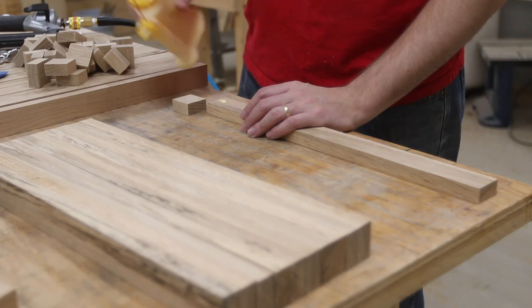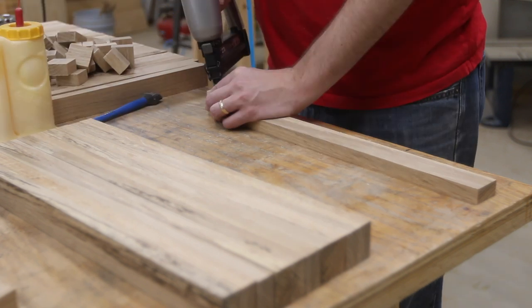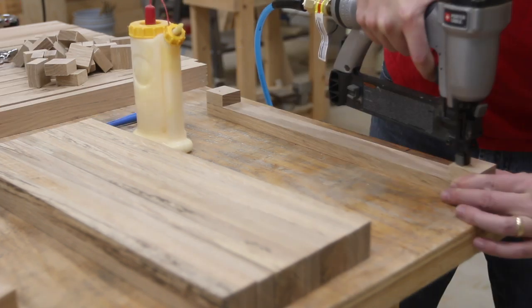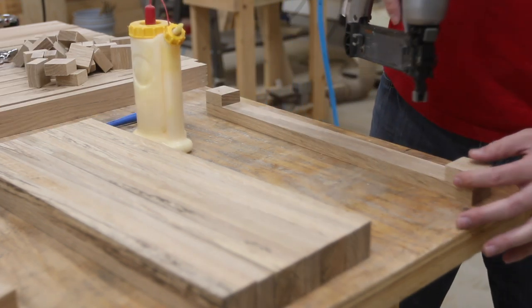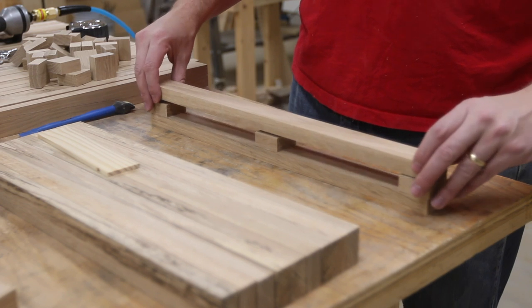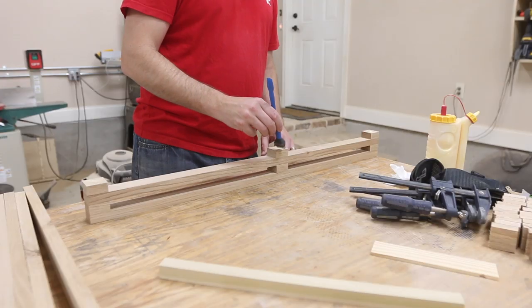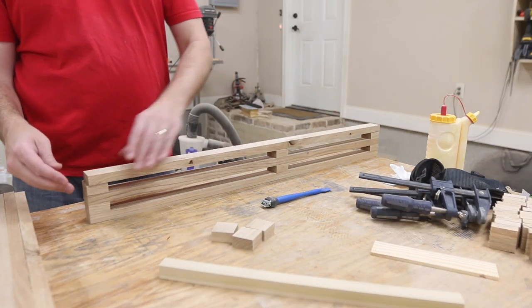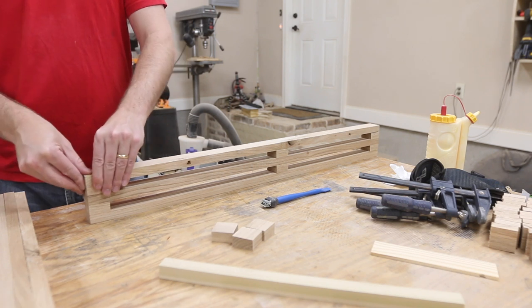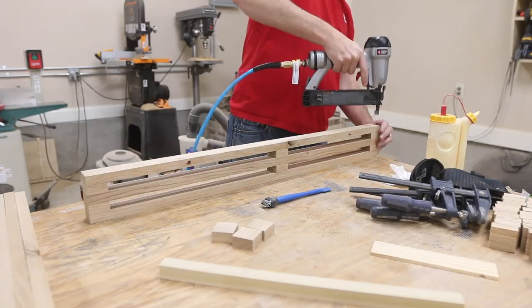Now it's time to glue them all together. If you take a little bit of extra time and patience in this step you'll have way less sanding to do. I used 18-gauge brad nails and some glue and stacked it up as I went — a row of spacers then the whole slat, building that up as I went. I made two side pieces like this and a top piece that was a little bit narrower.